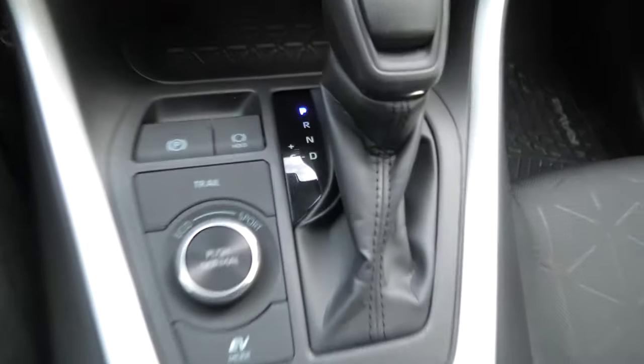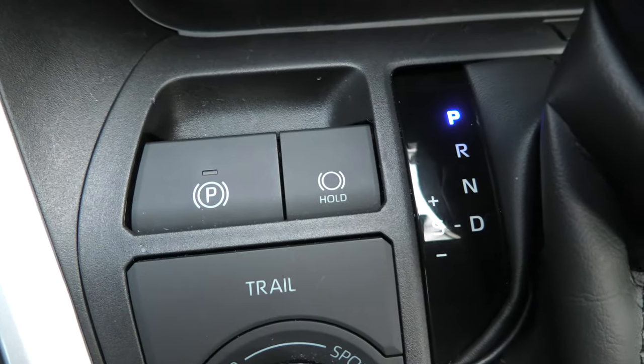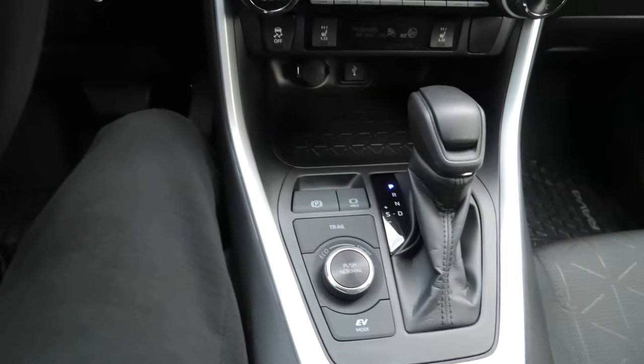Hi guys, today I'll show you how to set and release the parking brake in Toyota RAV4.